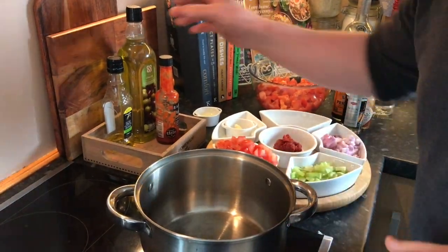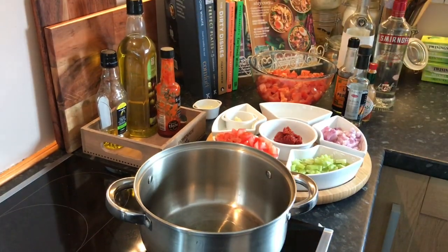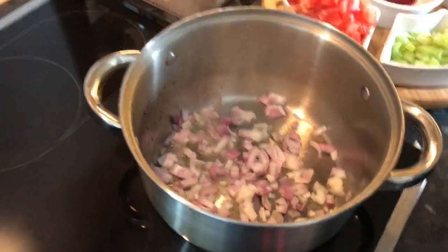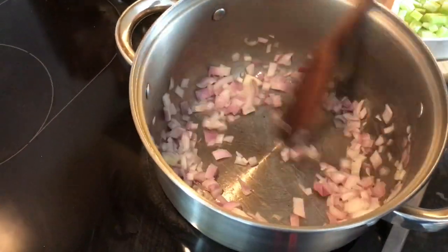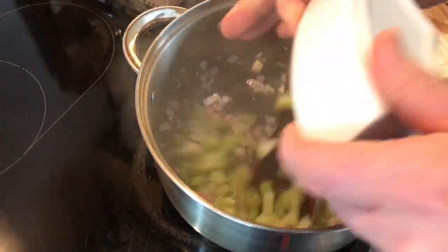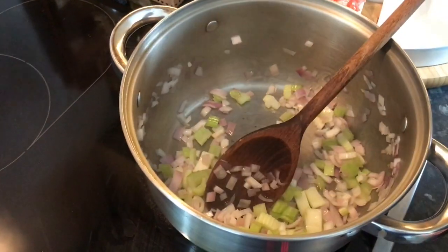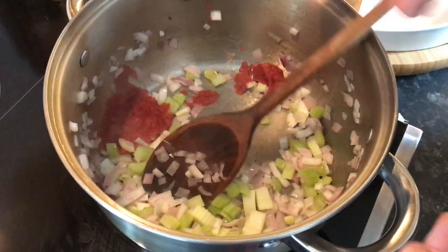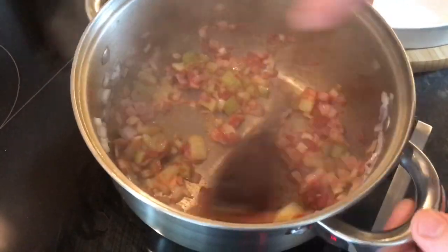Now we'll move over to the hob and get it going. Into our pan for the sauce, we'll add a small drizzle of olive oil. The speed of this sauce is phenomenal — so simple, so fresh. I'm going to start by sweating the shallots. At this point we want to add our tomato puree. Cooking the tomato puree out will get the rawness out of it.